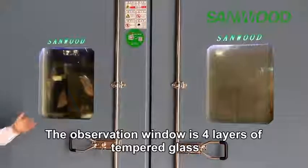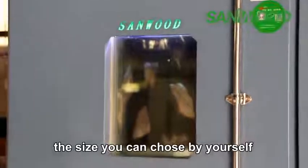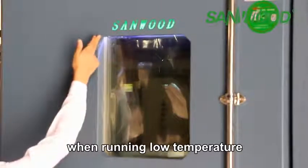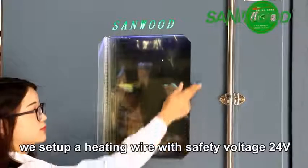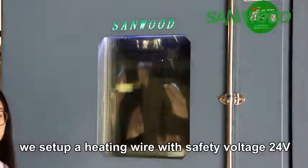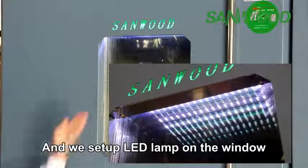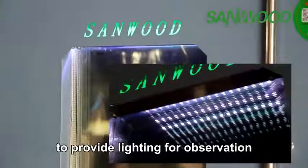The observation window is four layers of tempered glass, and the size you can choose by yourself. In addition, in order to prevent glass frosting when running at low temperature, we set up a heating wire with safety voltage of 24 volts, and we set up a LED lamp on the window to provide lighting for observation.